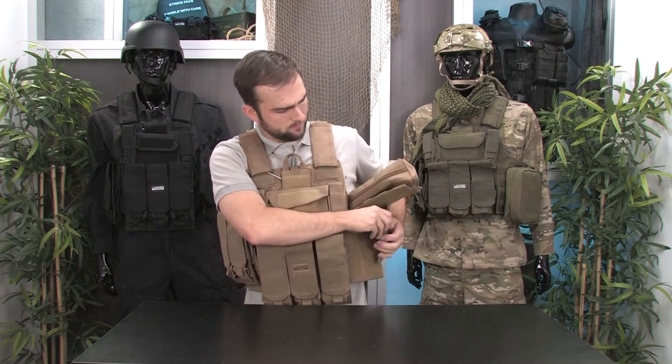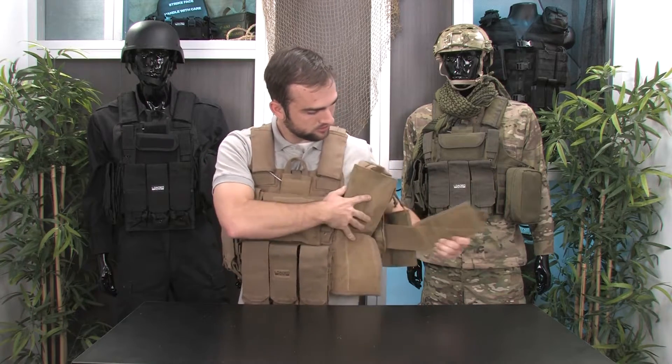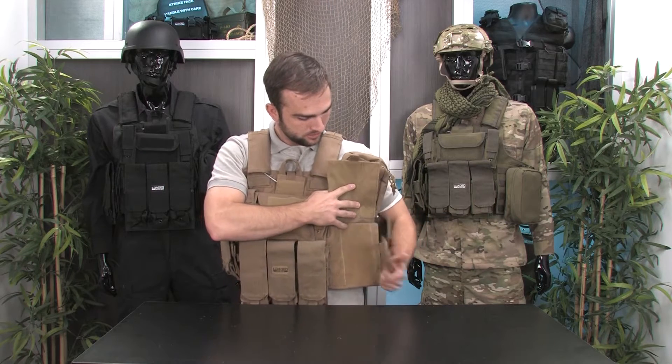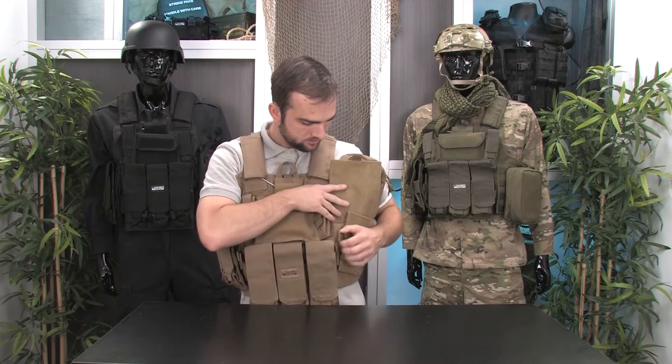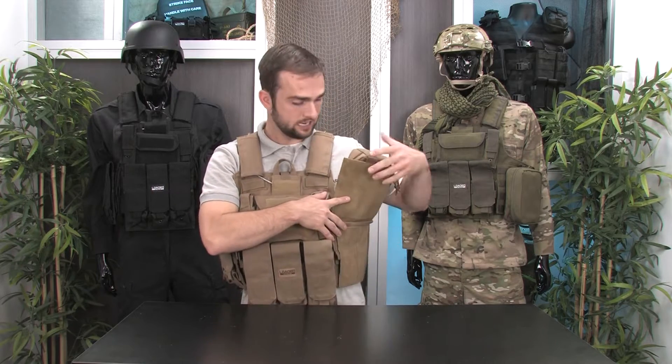You can adjust the tightness of the vest by separating these two cummerbunds. You'll notice there's some elastic here that gives you some play to stretch it out. You attach one, attach the other, make sure it's nice and tight, then you lower the Velcro panel.